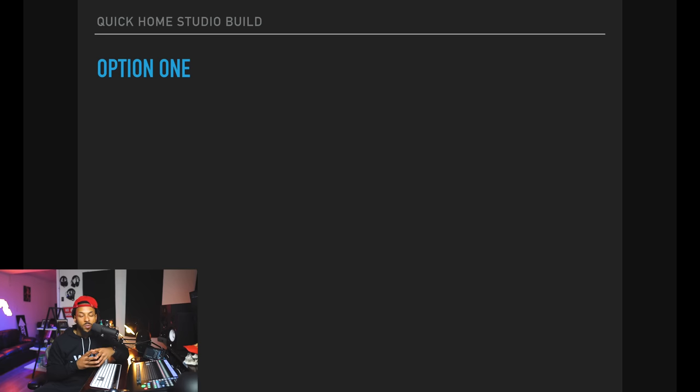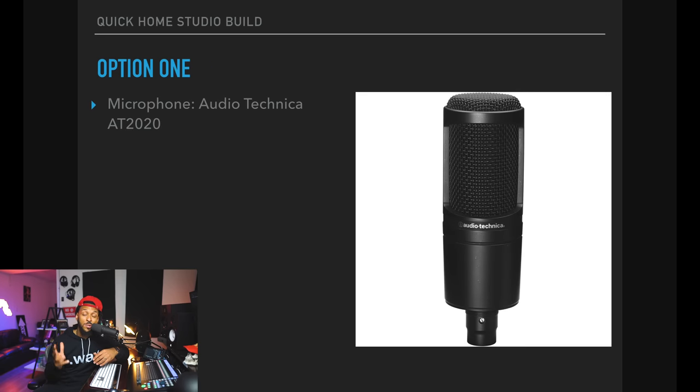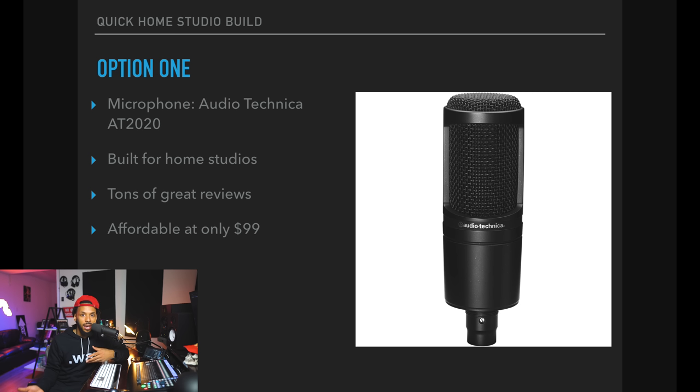Let's take a look at option one. We're going to start with the microphone — the Audio-Technica AT2020. This is a $99 microphone, but it has thousands of reviews online. People really love it, and for 100 bucks you can't really go wrong with that. I would start there. The Audio-Technica AT2020 is 99 bucks — if that's within your budget range, start there.